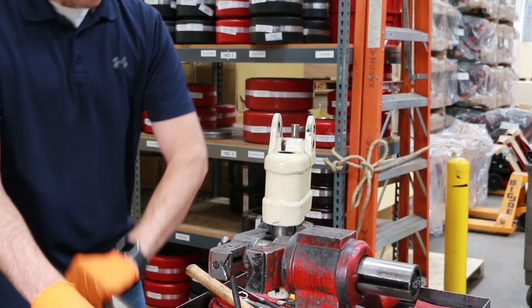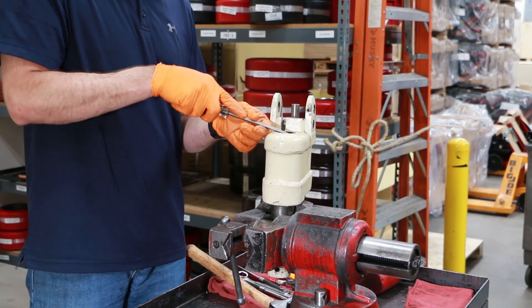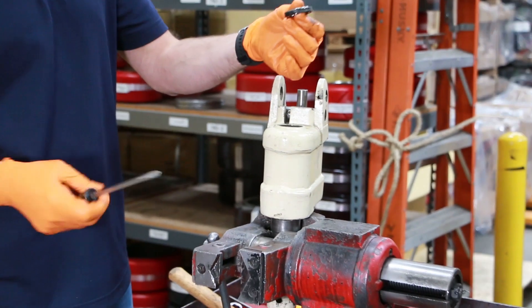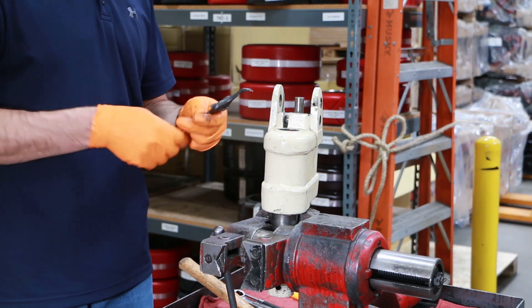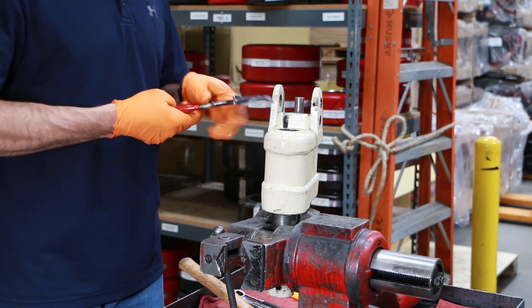We'll take a flathead screwdriver and remove the scraper seal out of the top of the pump. Throw that out — it comes in our seal kit. And there is an internal snap ring in here that holds in that bushing.